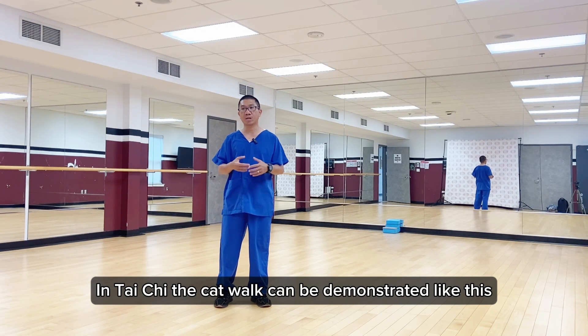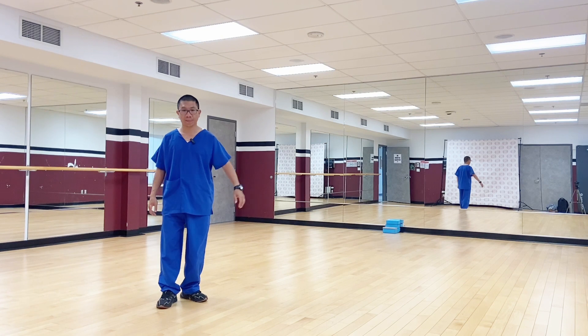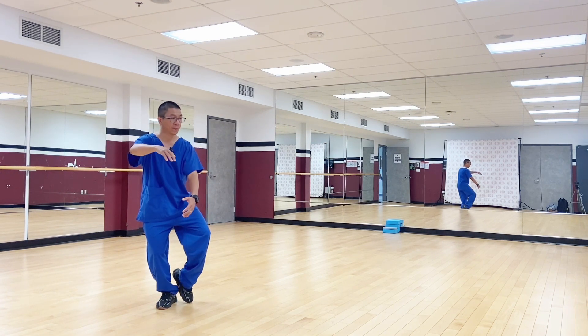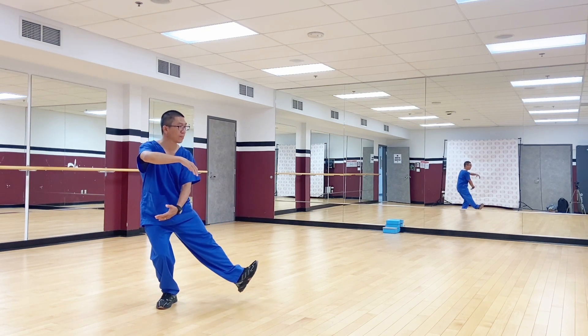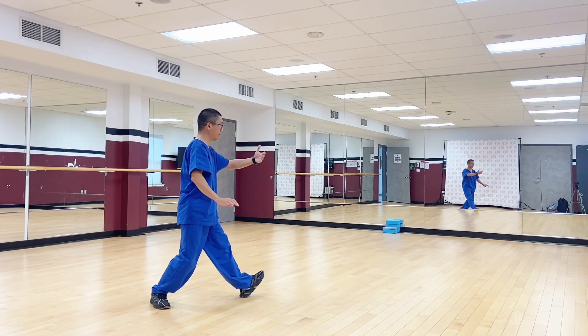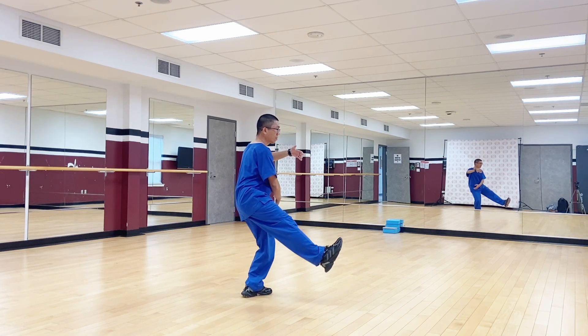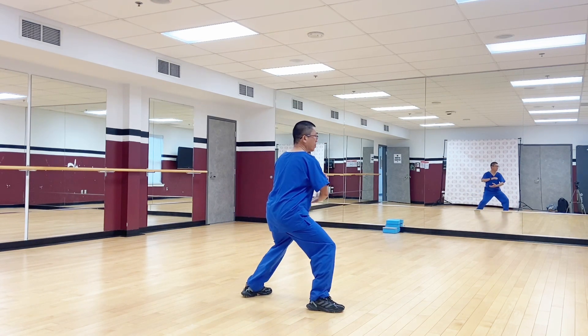In Tai Chi, the catwalk can be demonstrated like this. Heel down, proceed. One, step back; two, toe out; three, toe to heel; four, heel down, and proceed.